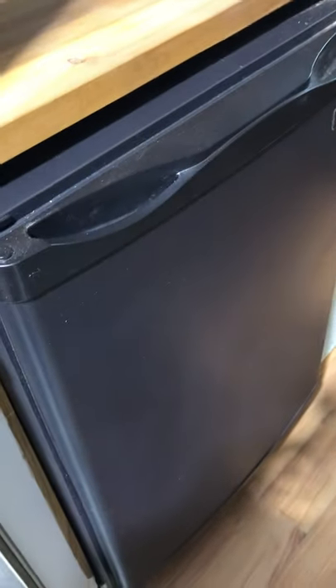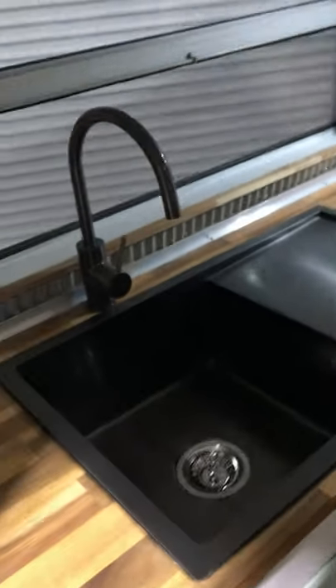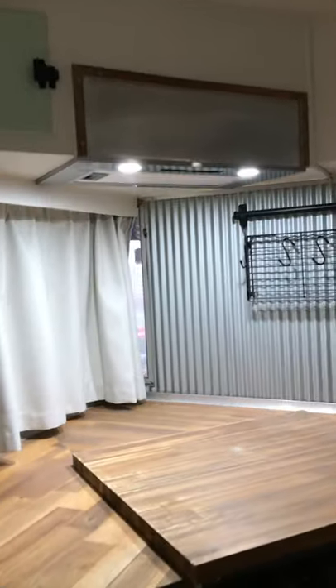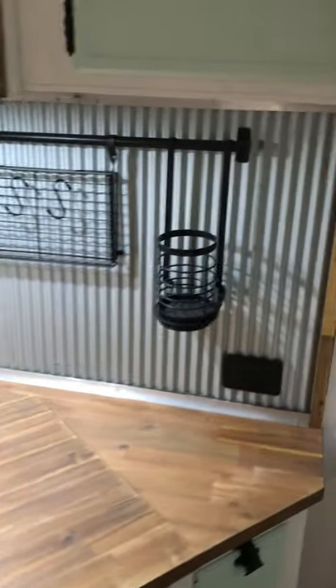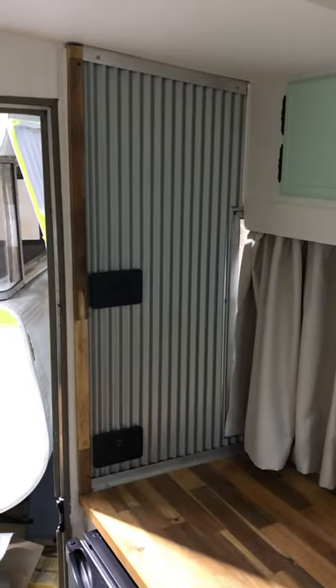Everything's all pretty much brand new. There's a new three-way fridge that's gone in. Ruben and Margie have picked an amazing sink and tap setup here — I think it's a gunmetal gray look. We've fitted a new range hood, there are some great lights, and they've gone for the mini orb in the kitchen with black light fittings and a few black trimmings. I'm sure it'll look amazing once they take delivery and put their own belongings in here.